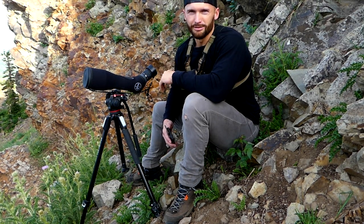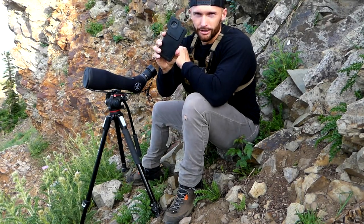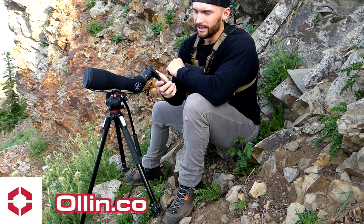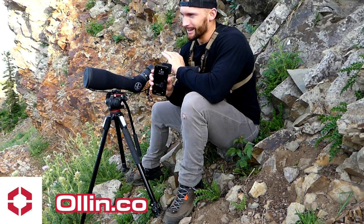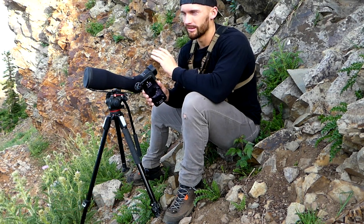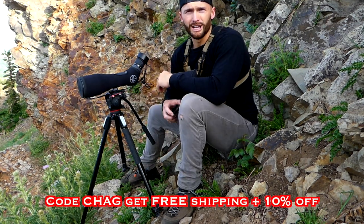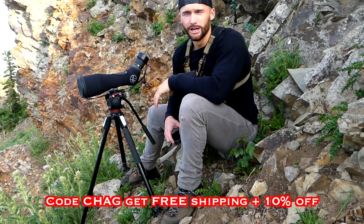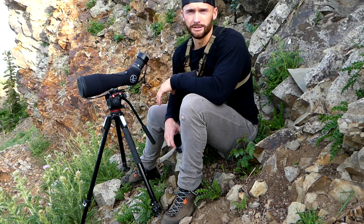Hey guys, we're just getting ready to hit prime glassing light this evening, but I wanted to introduce you to a new product completely changing the game of digiscoping. It's by a company called All In, that I'm now partnering with. This is the fastest, easiest, most simple setup I've ever used when it comes to digiscoping. If you end up liking the product, use code CHAG at checkout to get free shipping and save 10%.